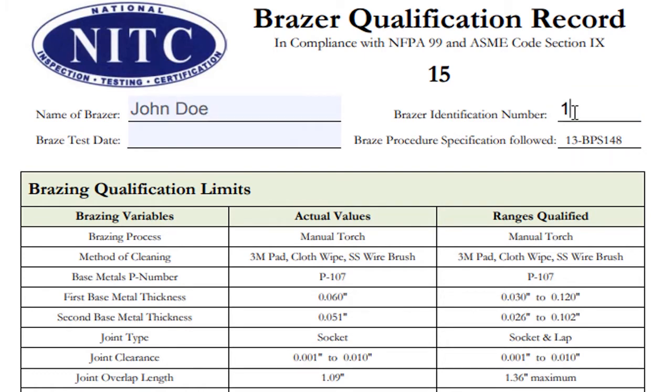Type the brazer's identification number, which will be the last six digits of the brazer's Social Security number. Type the actual braze date for this session.